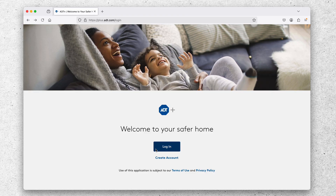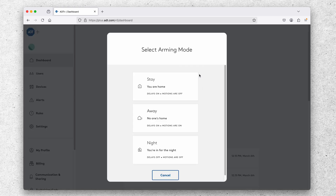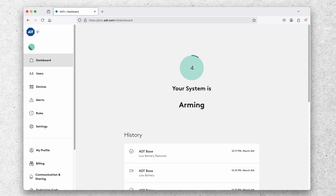Here we are at the login page for the ADT Plus web portal. You type in your email address and password and it'll take you to the main dashboard. You can arm your system — you have different arming modes: arm stay, away, and night. I'll select arm away, which counts down 45 seconds based on my exit delay setting. Let's fast forward to the five-second countdown — five, four, three, two, one.